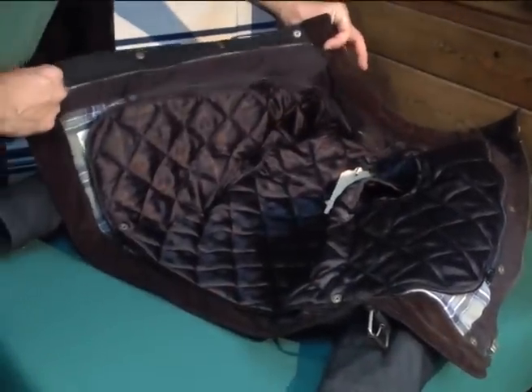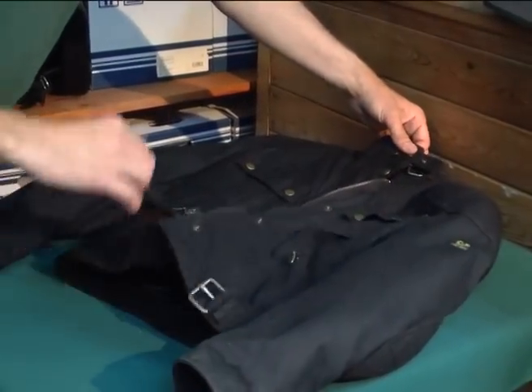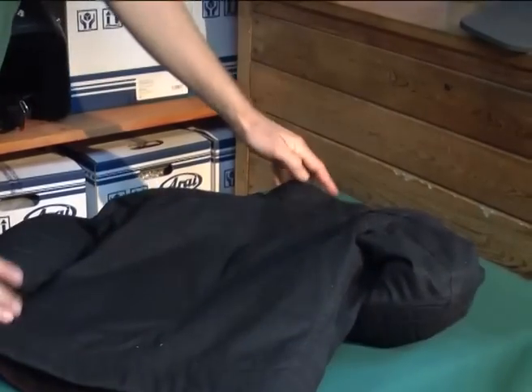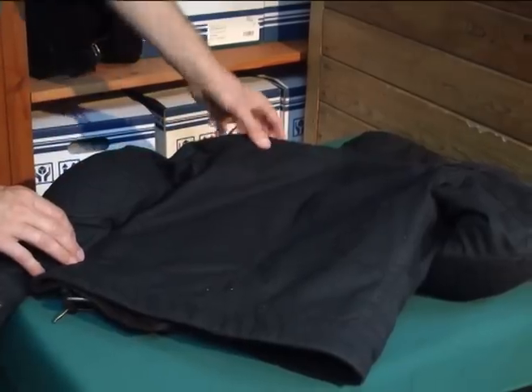No inside pockets on this one. Buckle fastening at the top and at the bottom. Plain back with quilting and cross stitching on the shoulders and elbows.